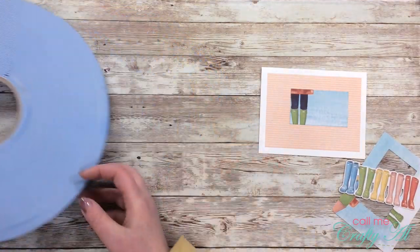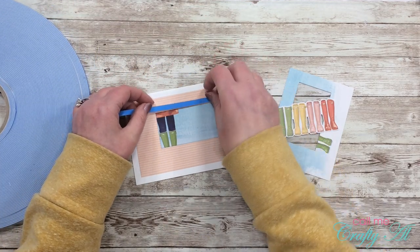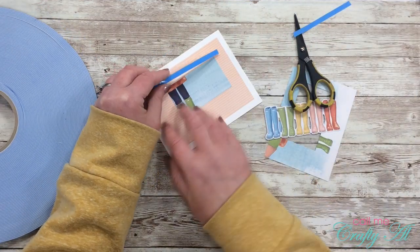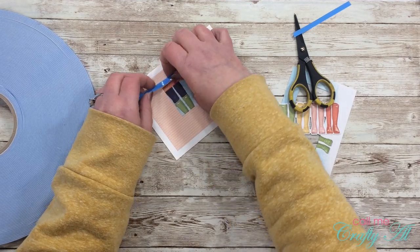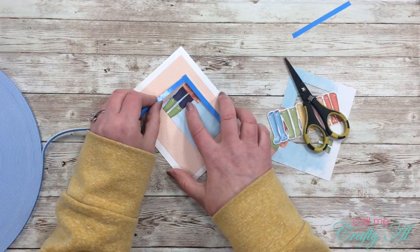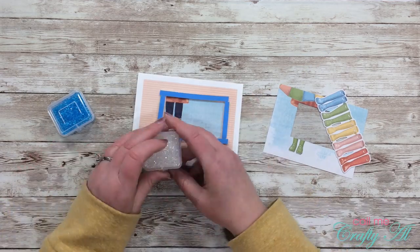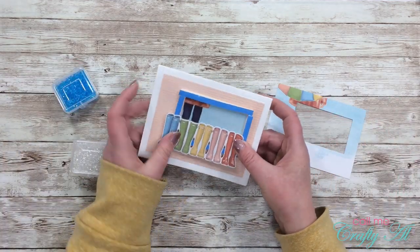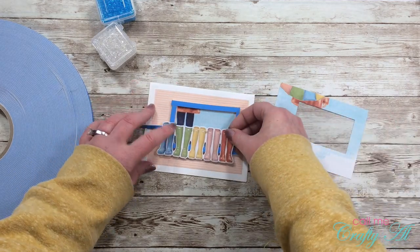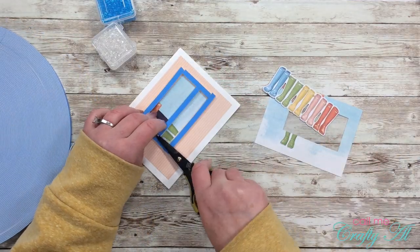Now it's time to start building the area where I'll put my shaker bits. I'll be using my big blue roll of foam tape — I get this on Amazon, it's super economical and lasts a really long time. Because my shaker bits are thicker than normal — normally I just use sequins — I doubled up the foam tape, making a frame around all four edges of my patterned piece. I also pulled in my rain boots to see placement, and because I don't want my shaker bits to fall too far down, I placed a strip of foam tape across the middle to catch them and keep them higher up. This is a great tip when you make shaker cards.